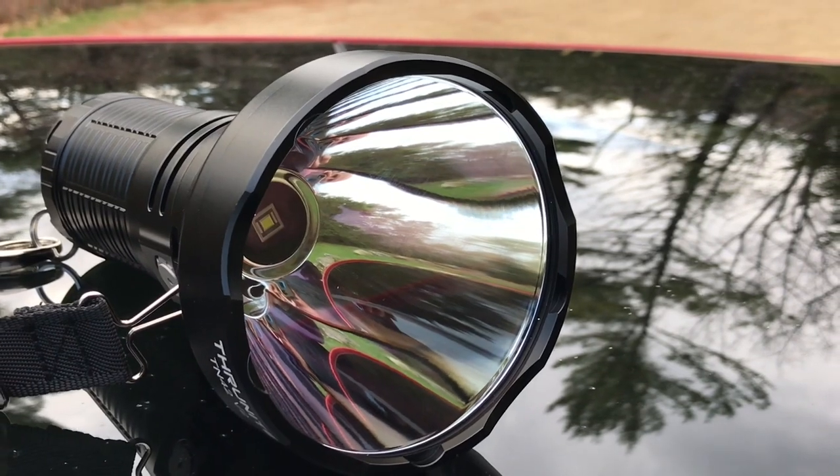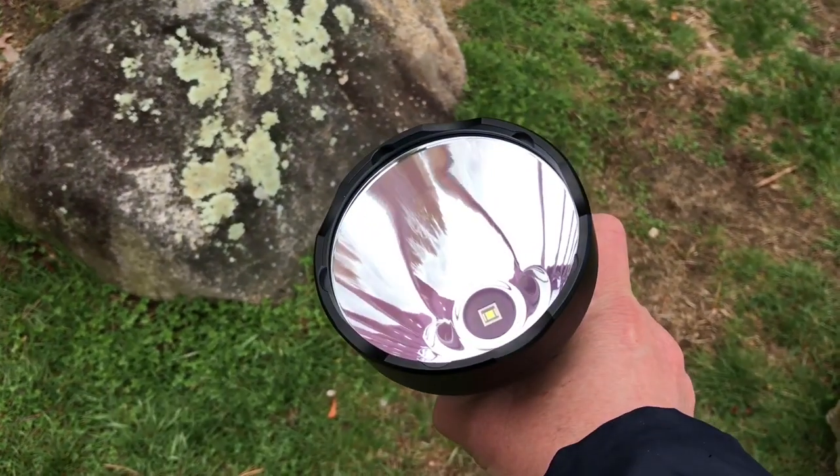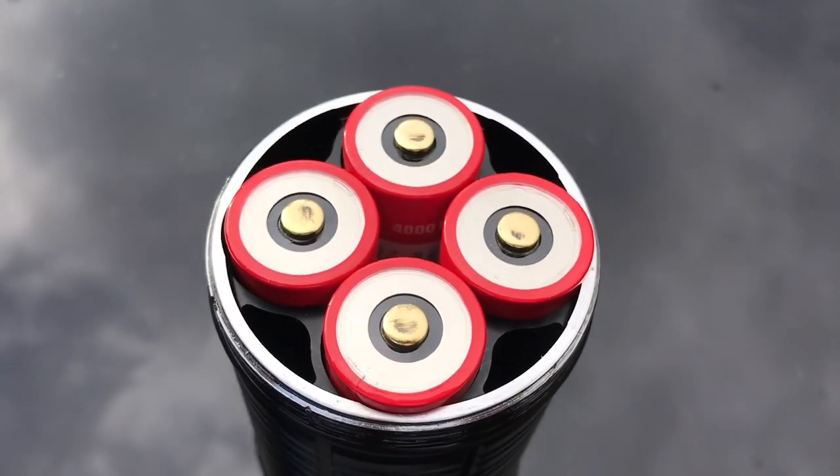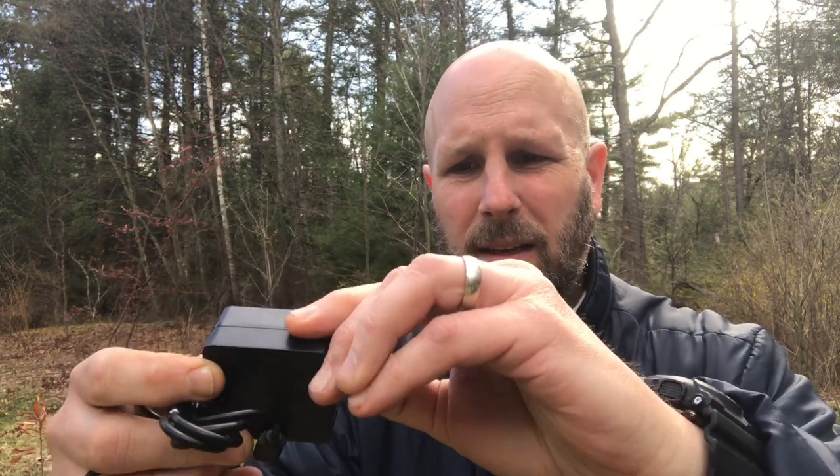Let's take a look at what you get with the flashlight. Obviously you get the flashlight. You also get the batteries included — four 3.6 volt 21700 batteries. All four of those slide into the lower portion of the flashlight. You're going to get a charging plug where you pop out the two prongs and plug it into your wall. On the other end you can see a USB-C, which is definitely a win. More and more companies are moving in that direction, which is a plus.